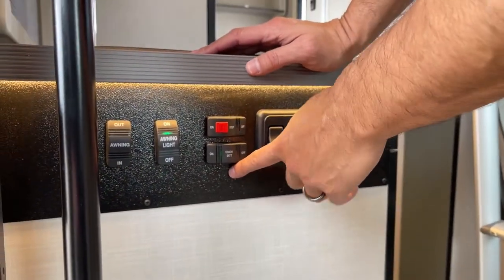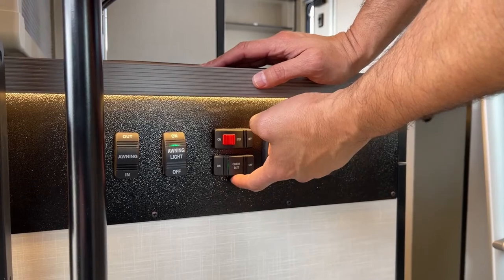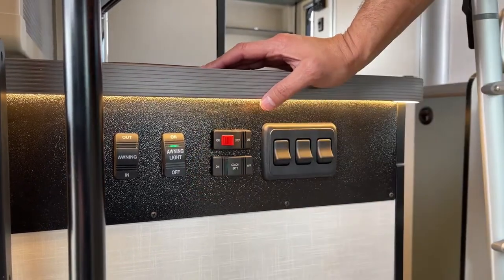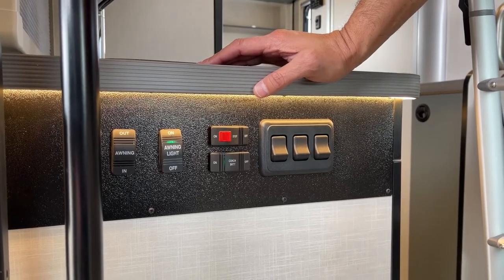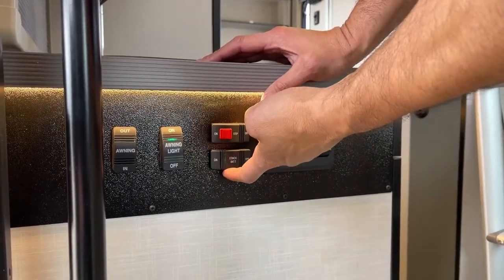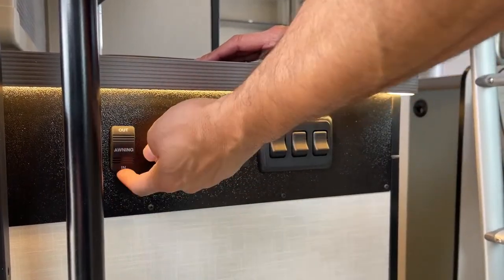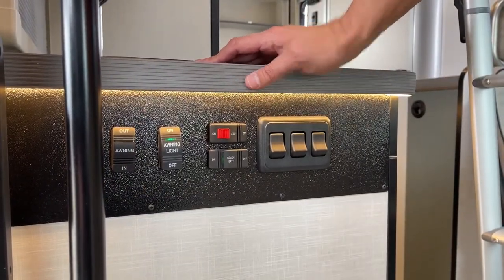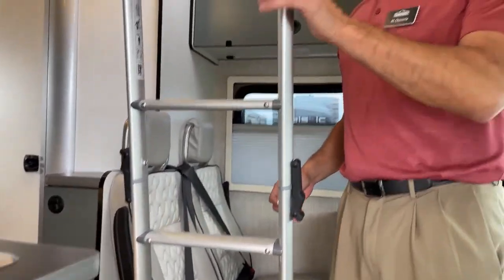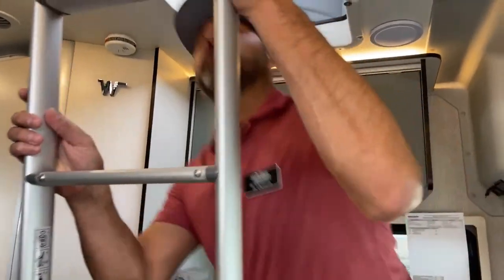This is your house battery disconnect — that'll shut off the power to all your 12-volt items. So if you're driving and using the USB ports or 12-volt outlets, make sure your coach batteries are on. This is your awning light, and then your awning in and out. Because this has the pop-top, I want to start by showing you that.